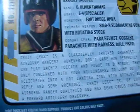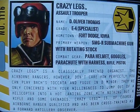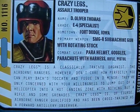Let me give you Crazy Legs' file card for those of you out there that really want to read it. Pause now and read.